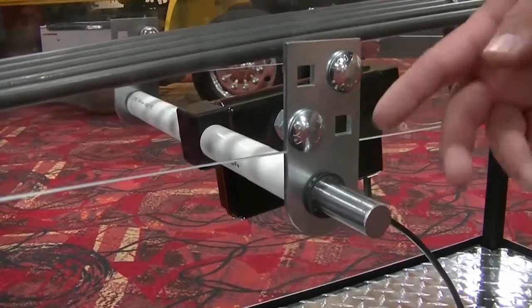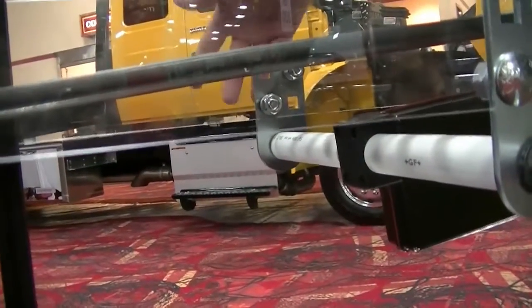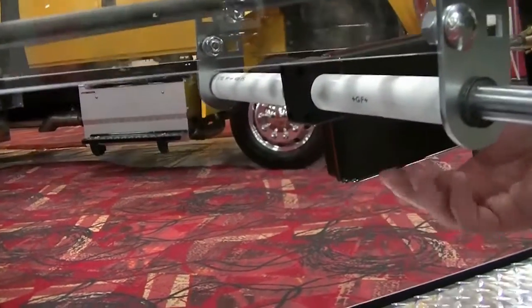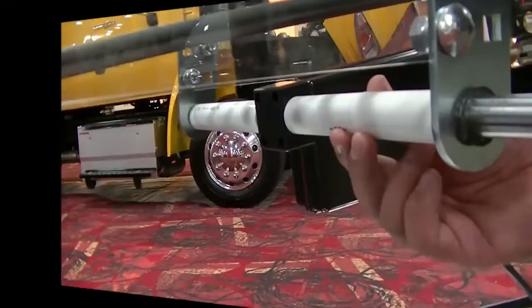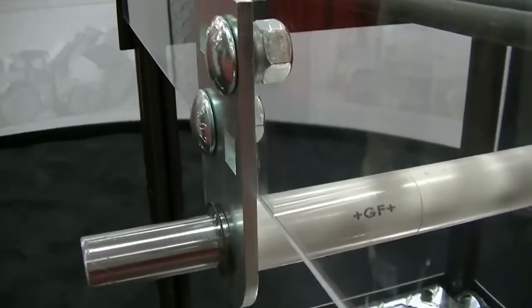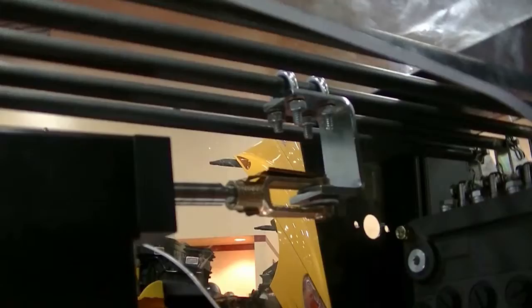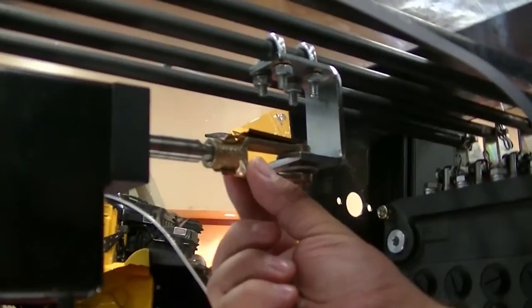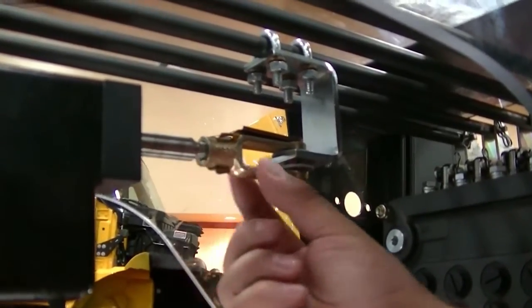To begin, secure the brackets with two bolts in each bracket. Then insert the connecting rod with the actuator and the spacers added on. The next step is to connect the C-clamp to the rod using four bolts. Then attach the clevis to the actuator push rod and the other end to the C-clamp.